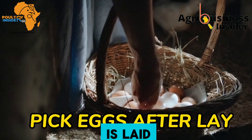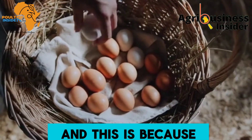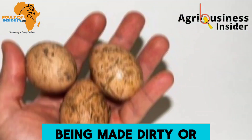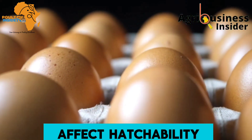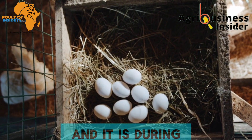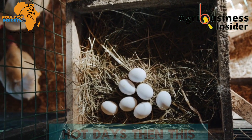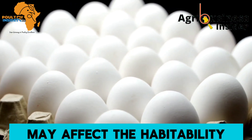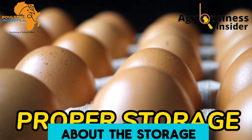Make sure you change the litter often to avoid making the eggs dirty. The second tip is to pick up the eggs as soon as they are laid — it is recommended to collect eggs four times per day. This eliminates the chances of the egg getting dirty or cracking. Temperature fluctuations also affect hatchability, so leaving the egg in the laying box during very cold or very hot days can negatively impact the egg's ability to hatch.